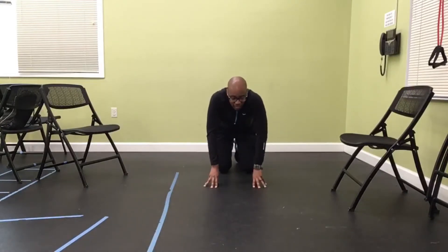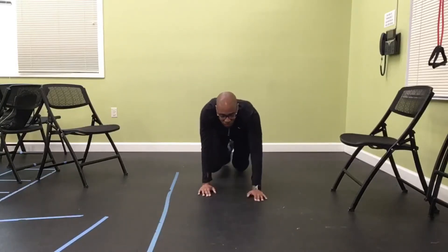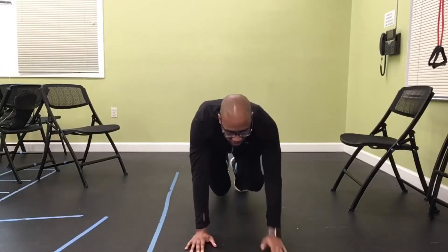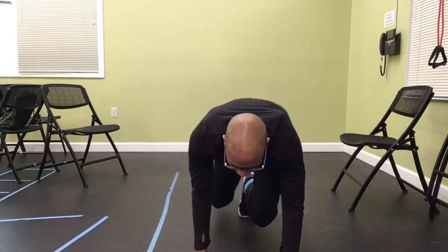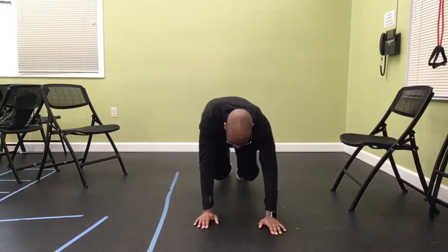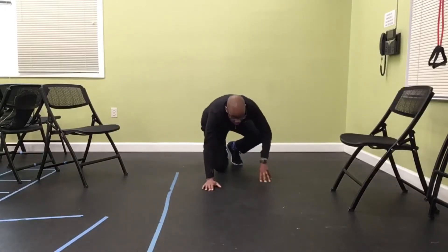Let's do it again, one more time — 10 forward and 10 backwards. And go: 1 through 9 forward, then bring it back 1 through 9, and relax.